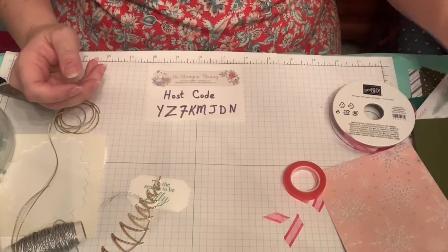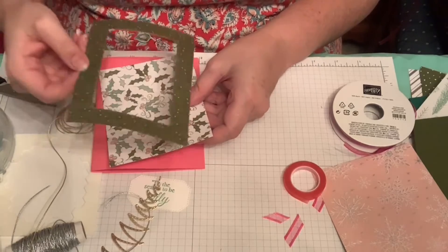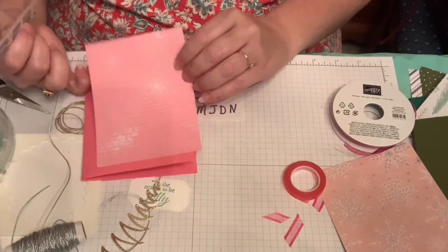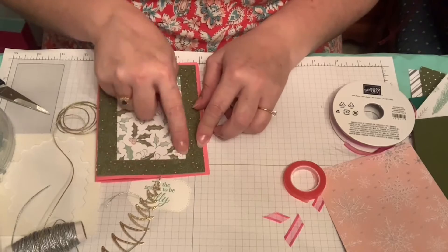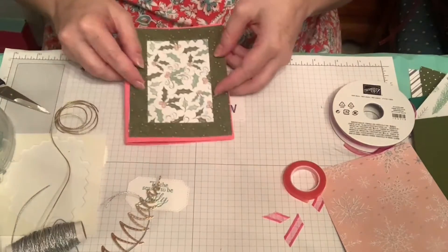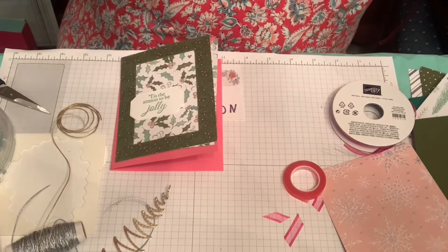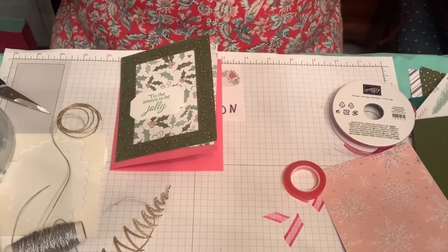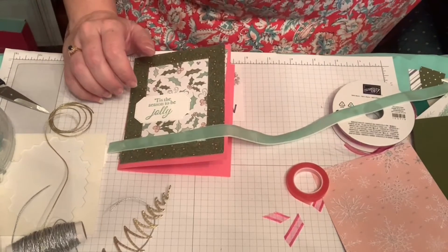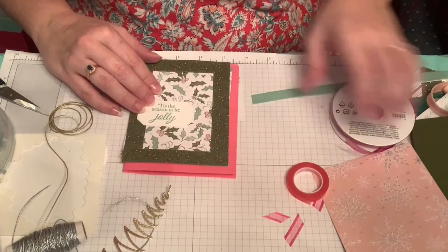One more variation: this is on Polished Pink — the back side of the Presents paper, which has a holly look. Cut slightly under four inches. I like putting these holly pieces together because one is a muted holly print and the other is the colored and silver holly print — they look nice together. I'd add 'Tis the Season to Be Jolly' and use the velvet Mint Macaron ribbon, which is really pretty, or the Blushing Bride ribbon since it has both pink tones.